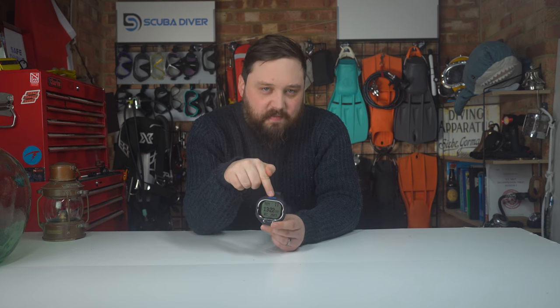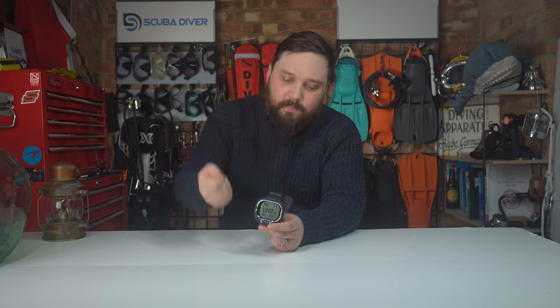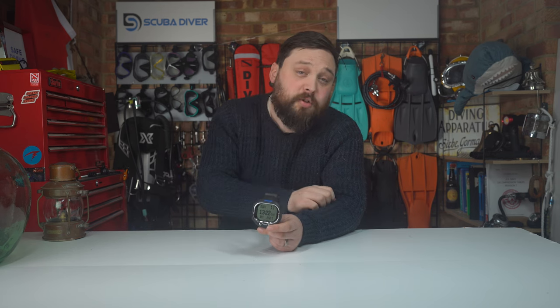When changing settings like nitrox, be careful to make proper separate individual presses for big changes — I found it registered my button mashing as a hold, which moved on to the next section and required cycling all the way back around. There's no Bluetooth inside the Screen, which you sometimes find in this price range — not overly shocking but worth noting. There's also no compass, which isn't a huge loss; it's quite unusual for this type of dive computer anyway.